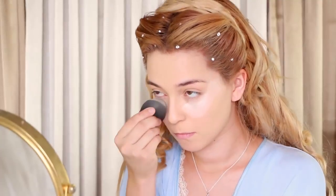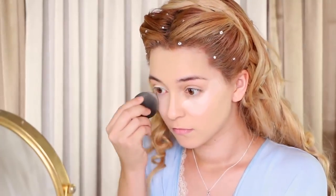To begin, apply your favorite foundation, then apply a bright concealer under your eyes and over your eyelids for a wide-awake look.